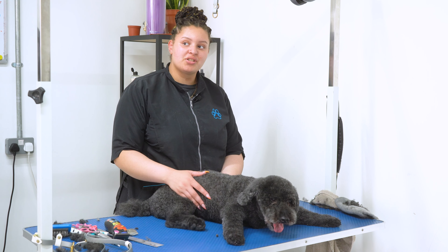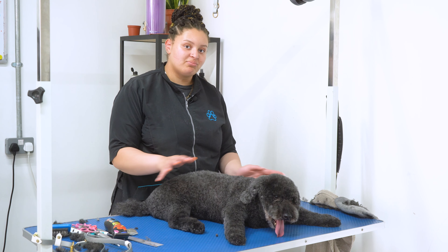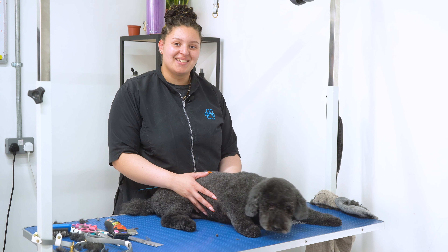Here is Waffle all finished. That took about an hour and a half to get him fully groomed, washed, and everything. I hope you enjoyed this video and we'll see you next time.